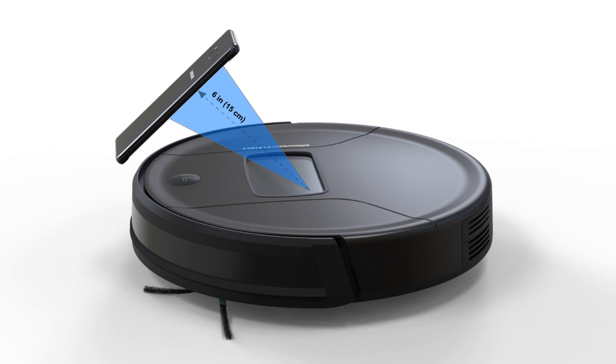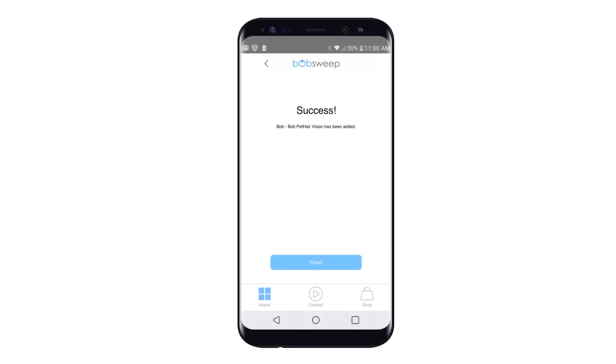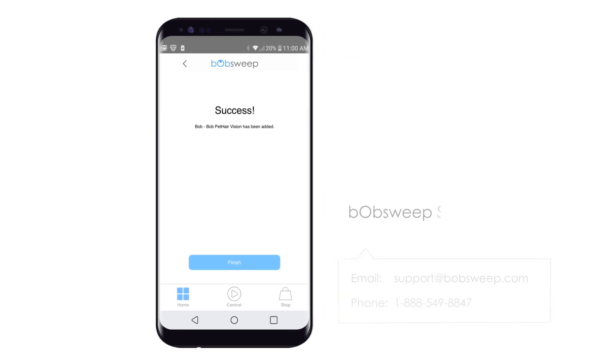Scan successful. The app will automatically continue to the next page confirming that your bot has been successfully added. For further assistance with Wi-Fi pairing, please contact our support team.